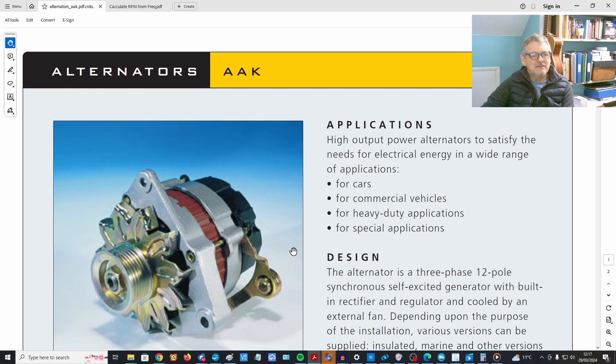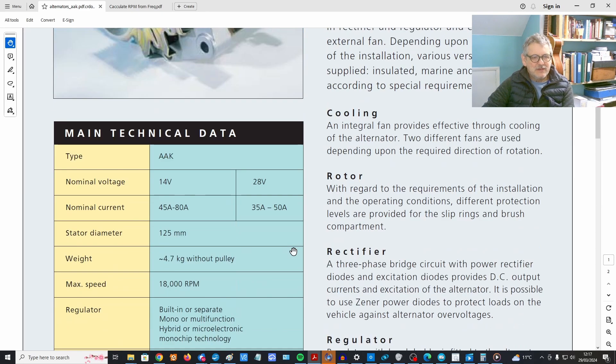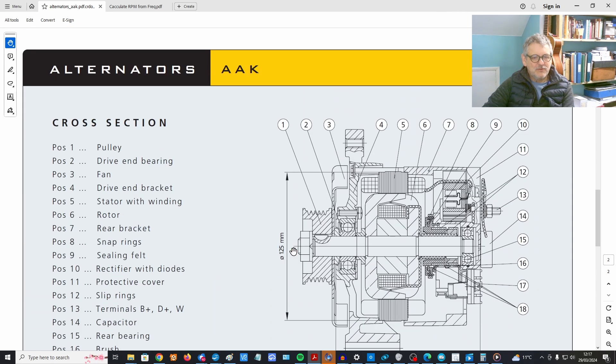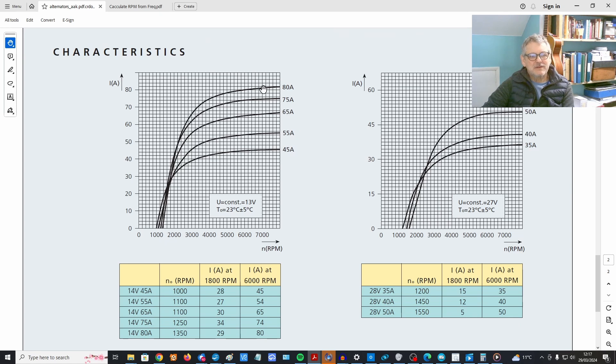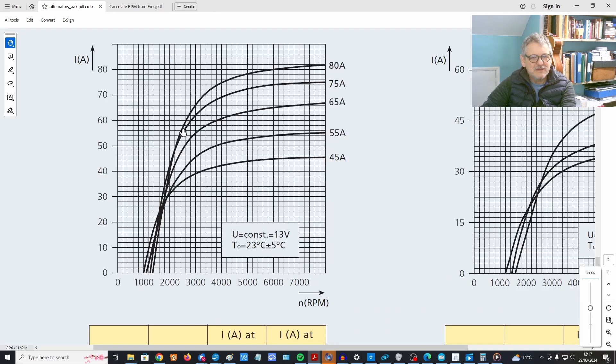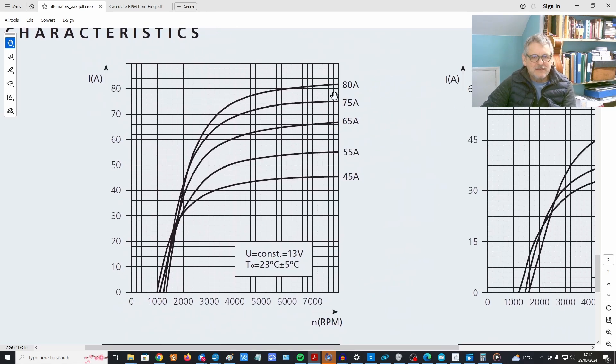I've downloaded the PDF file for this alternator from the Iska website — it's very informative. Coming down to the graph at the bottom, it shows the curve for the output current. The alternator I've got is 100 amps, but the graph shows the 80-amp curve. The 100-amp curve would be just above that, so let's use the 80-amp figure. This is RPM against output current, and we were only getting three and a half amps, which is right down at the bottom of the curve.